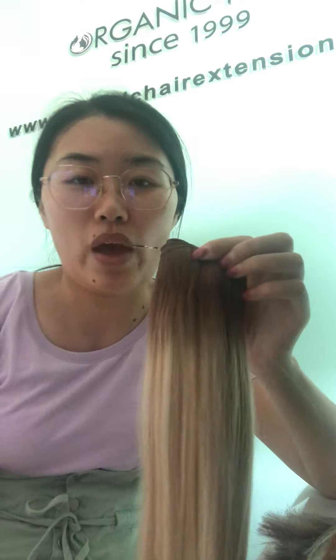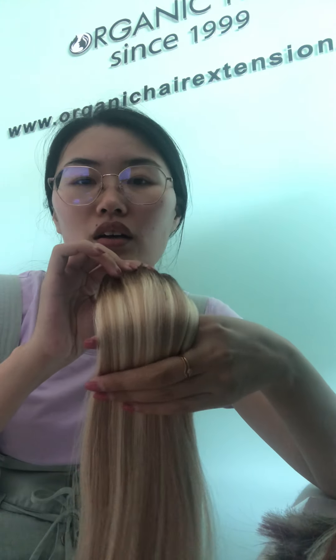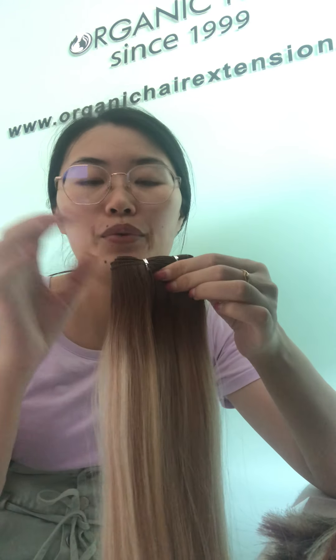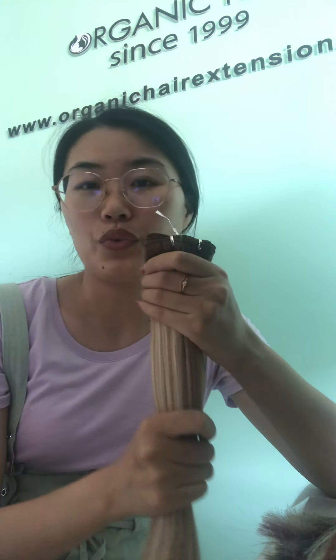Another question is about our hand-tied weft. It's a very popular hair extension method right now. So if you want to try it, I really, really suggest you contact me and try our hair. We will not let you down.